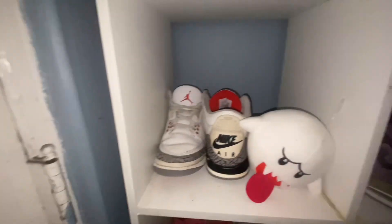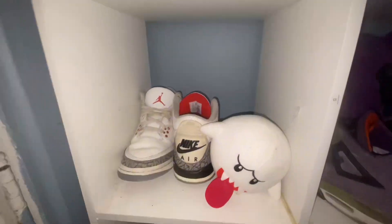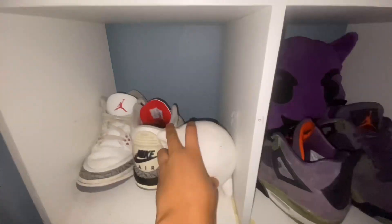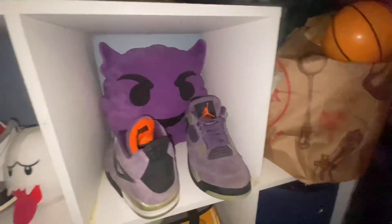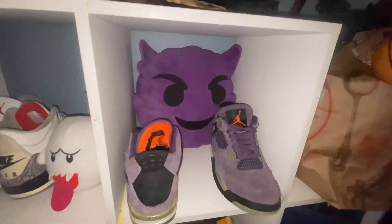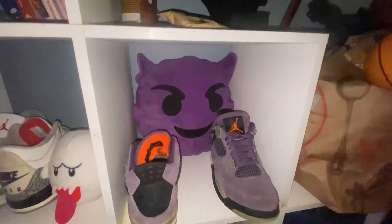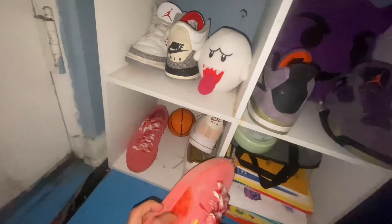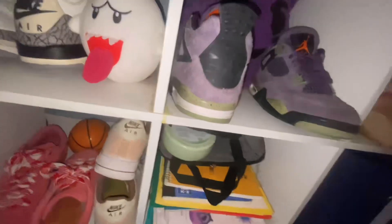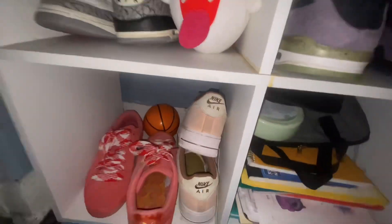You guys want to see my shoe collection? These are my best shoes. Got the Jordan 3 Reimagines with the ghost from Mario, then the Jordan 4 purple canyons with the devil emoji because he's purple. Here are my skate shoes, they're Pumas — I really want some SBs. And I have some Air Forces, they're just nice.